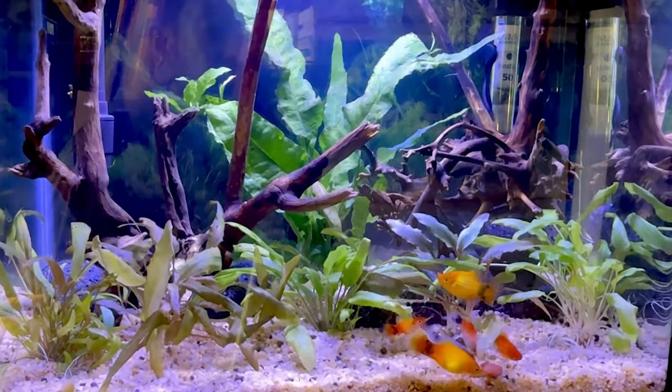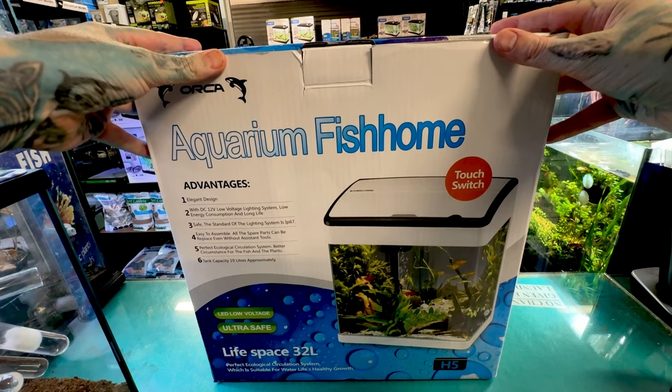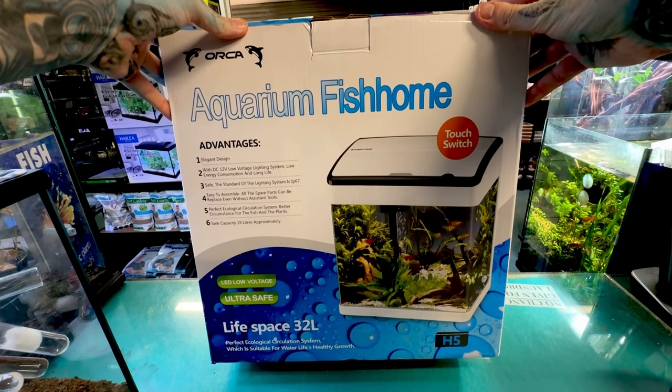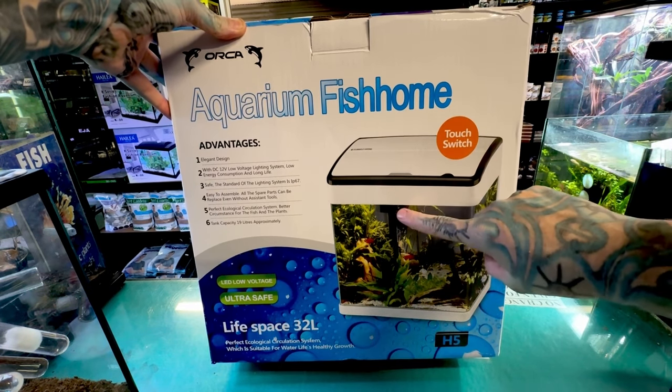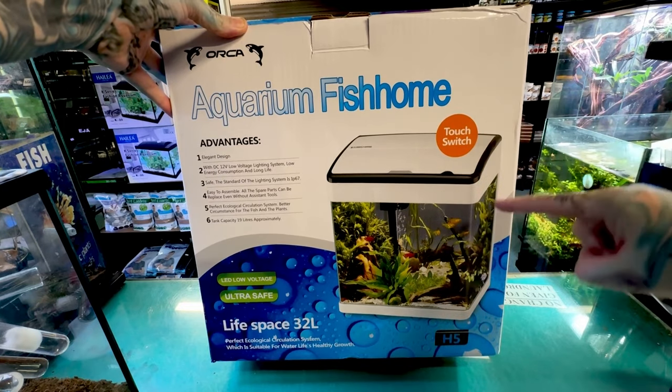Let's get started with the tank. For this build we are going to use one of these Orca Aquarium fish homes — what a lovely name. It is a low voltage 32 litre tank. It comes with a little touch button light as well as an internal filter that sucks the water through the bottom, up into the little tray and then back into the tank again.